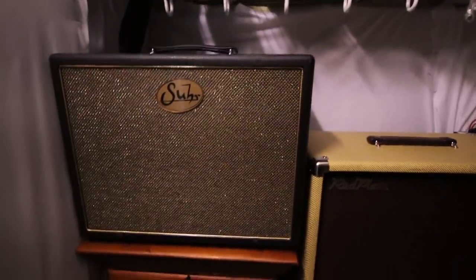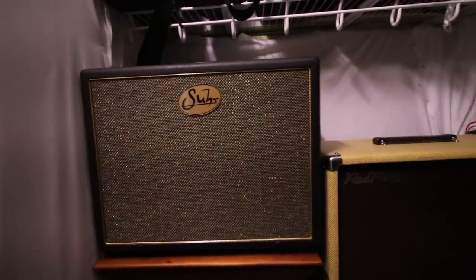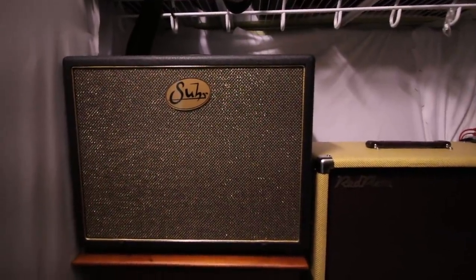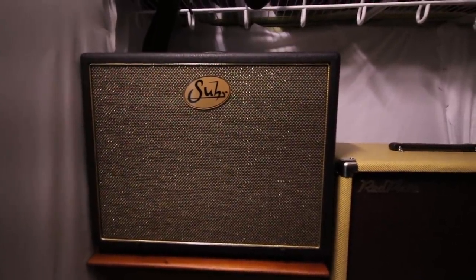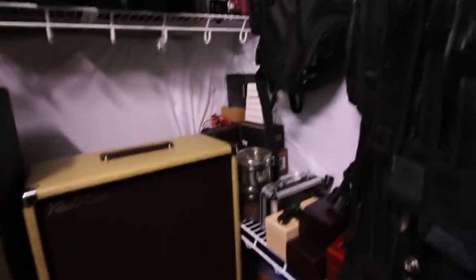Right next to that is my Sur closed-back cabinet — that's got a V30 in it as well. I tend to take that one out and don't mic it up as much, but I do love the way it sounds in a room. It's compact, big sounding, and it's got a real tight low end. Below that is just a chest of drawers where I keep strings and tools. Anyways, that's my walk-in closet that I converted into my speaker room, and it just worked out perfectly.